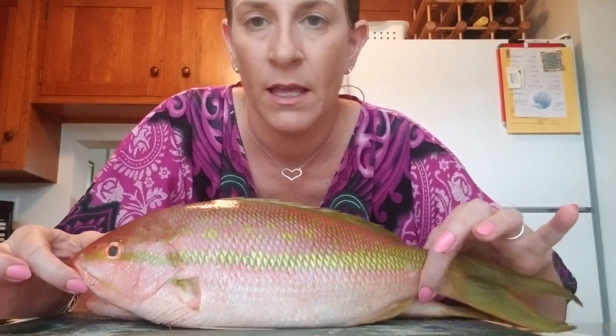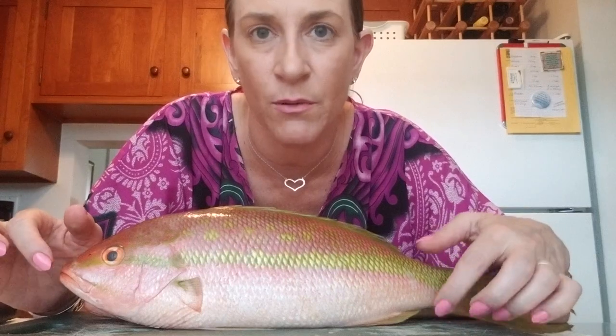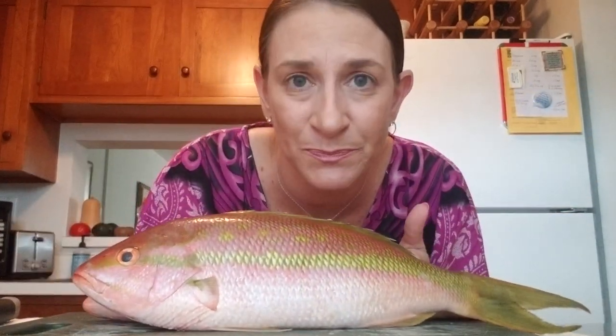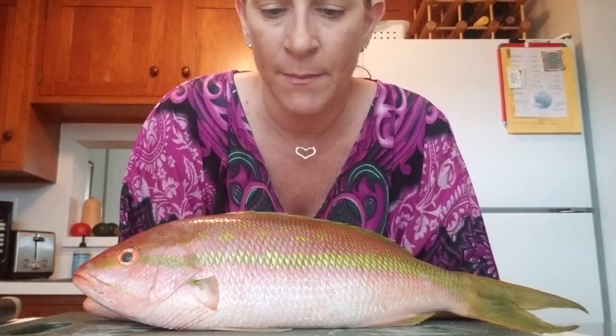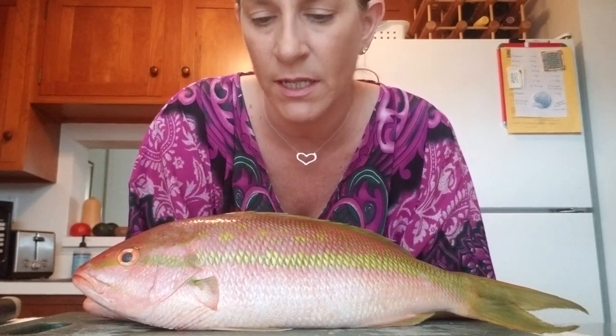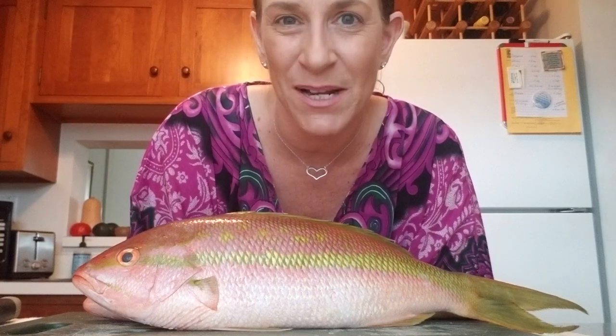They're going to be pretty small fillets, but that's okay because I only eat a small portion anyway. They're so cute — little tiny fish. And I'm going to be showing you how I fillet a fish, how I was taught. And I'm going to skin the fish as well from the skin, so I don't need to worry about scaling it. So let's get started.